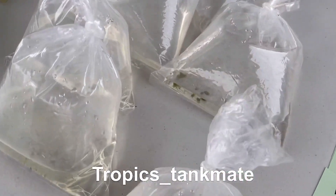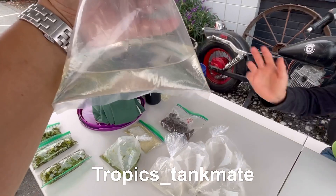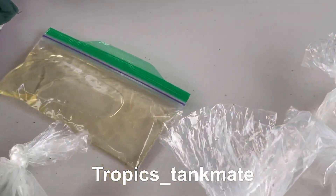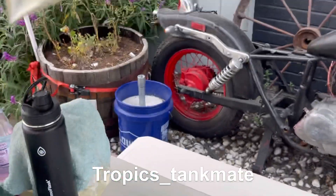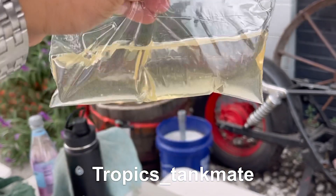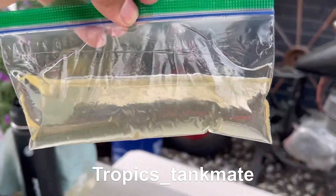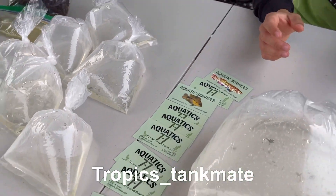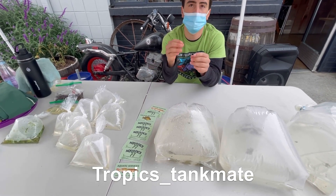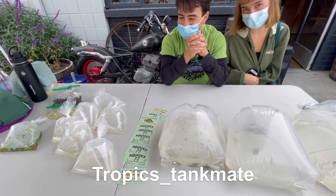They also have gafnia, ostracods, dwarf water lettuce, vinegar eels, and alder combs. Vinegar eels are very easy to culture — super easy. How do you keep them alive? You do nothing, they keep themselves alive. It's half apple cider vinegar, half water, and a couple of chopped apples on the bottom, and it will stay alive for as long as you need it. That's why you call it a vinegar eel.